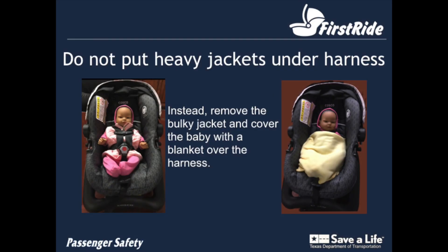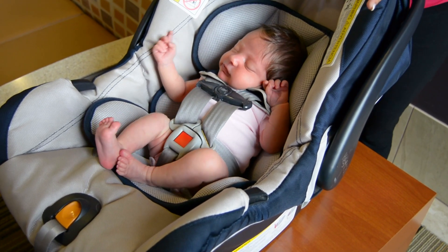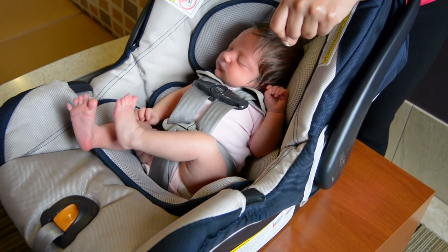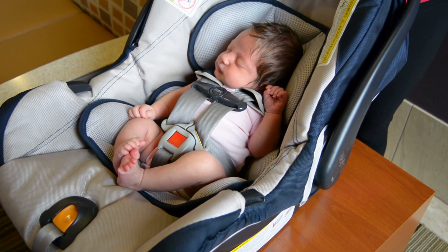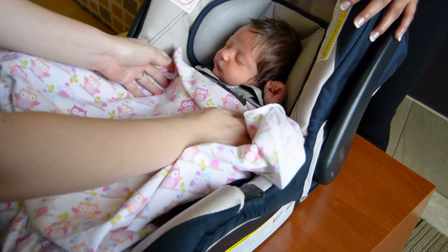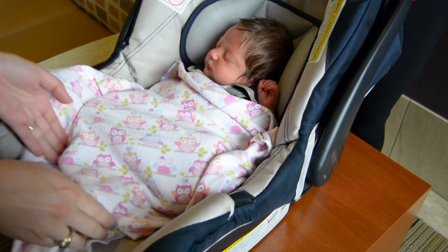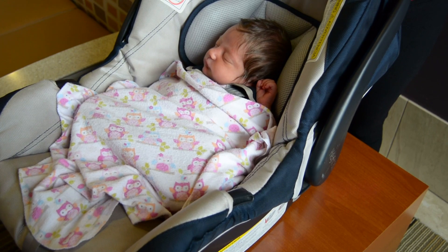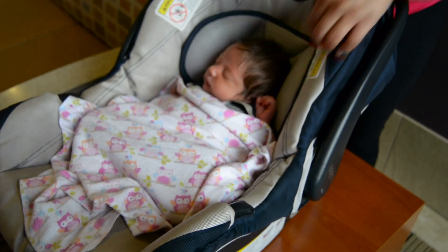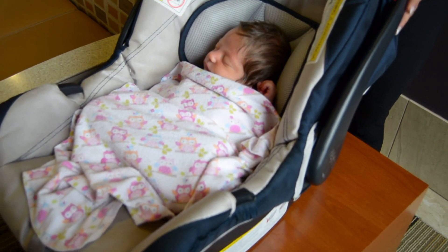When it is cold outside, you can bring the baby out to the car with a coat and blanket, but you do not want to put a bulky coat on the baby under the harness straps. In a crash, the bulky material will compress and there will be slack in the system that will allow the baby to move, which can cause a serious injury. Instead, take off any heavy jackets and put the harness on the child snugly. Then you can place the jacket over the child. The child can even be covered with a blanket over the harness, or you can swaddle the baby over the harness straps by taking a blanket and tucking it all around the baby.